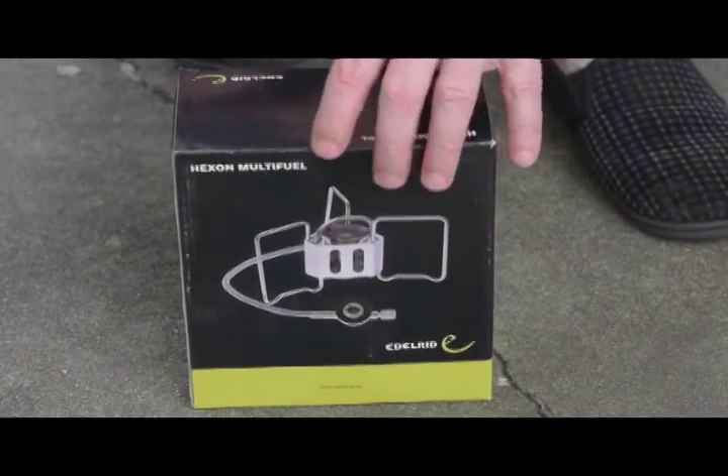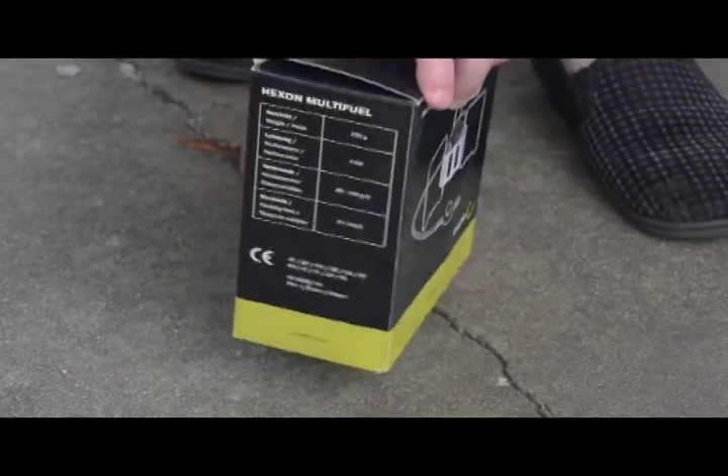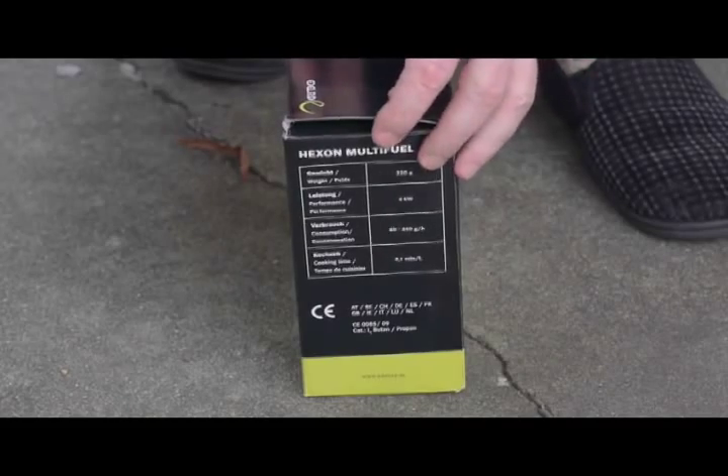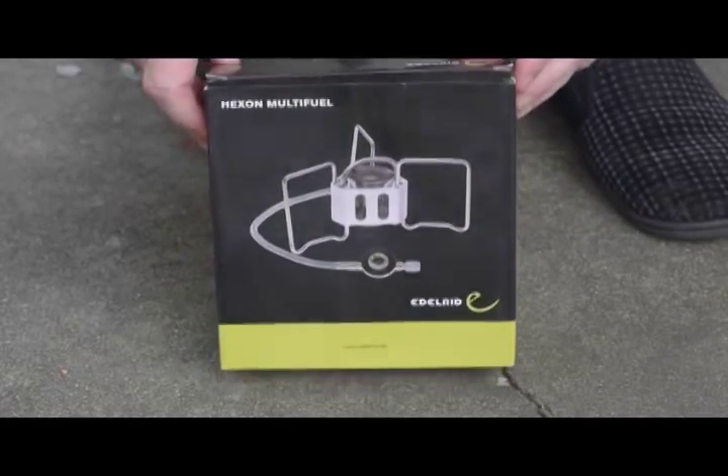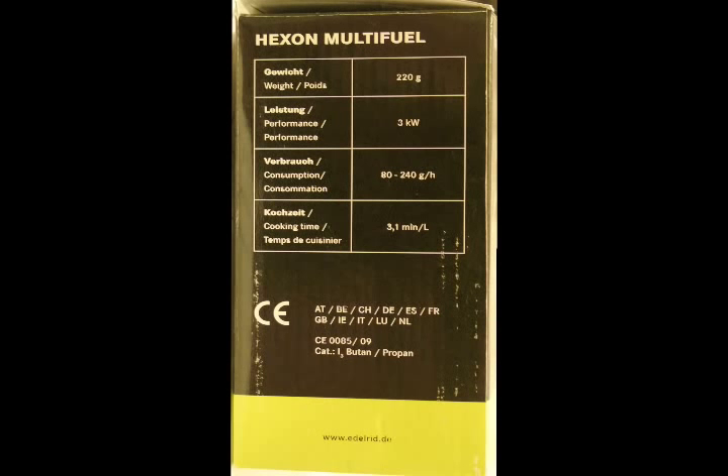This is the Edelrid Hexon stove — this is the box of course, and the writing is as you see it here.